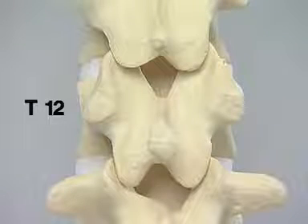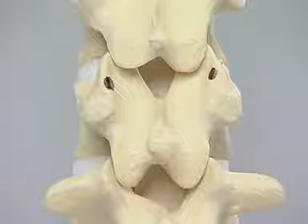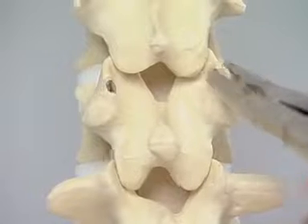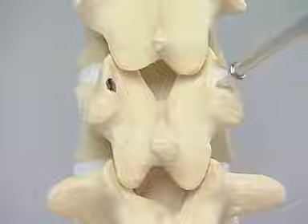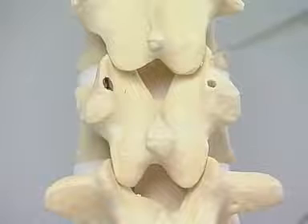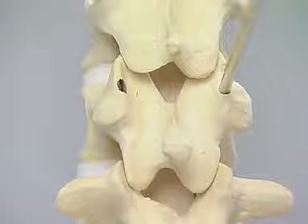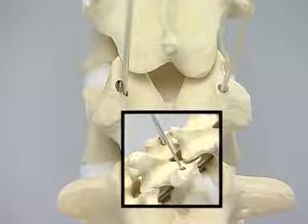T12 has some atypical anatomical features, and these vary from model to model. The entry points can be marked as for the other thoracic vertebrae, but removal of the short stubby transverse process at T12 with the rongeur opens the cortex for the ideal entry point. This can then be opened with the pedicle awl and pedicle probe. The K-wires can be inserted, and medial angulation can be seen, along with caudal angulation of these wires at T12.